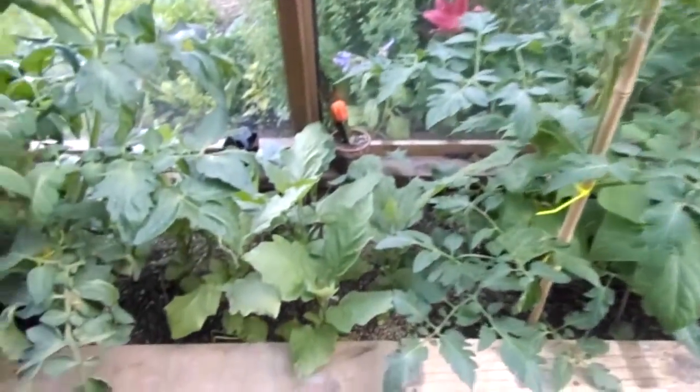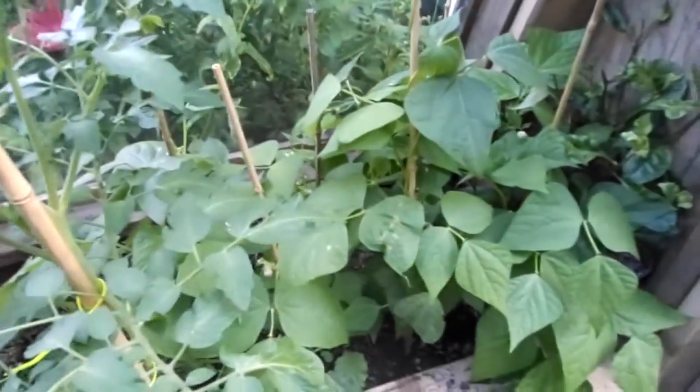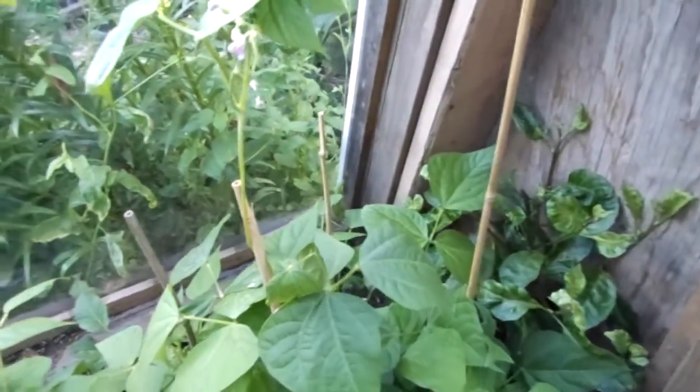And some more bush beans — right behind there is a longevity spinach. It got a little shock during the transplant but it's starting to revive itself.